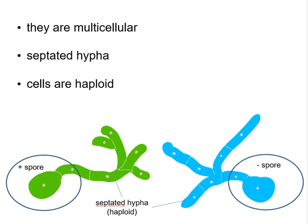These spores will then germinate — that means they will grow a filament of multicells. We call these hyphae. These hyphae will also be haploid. In addition, each cell generated from these hyphae will be walled off by a septum, so we say that these hyphae are septated.